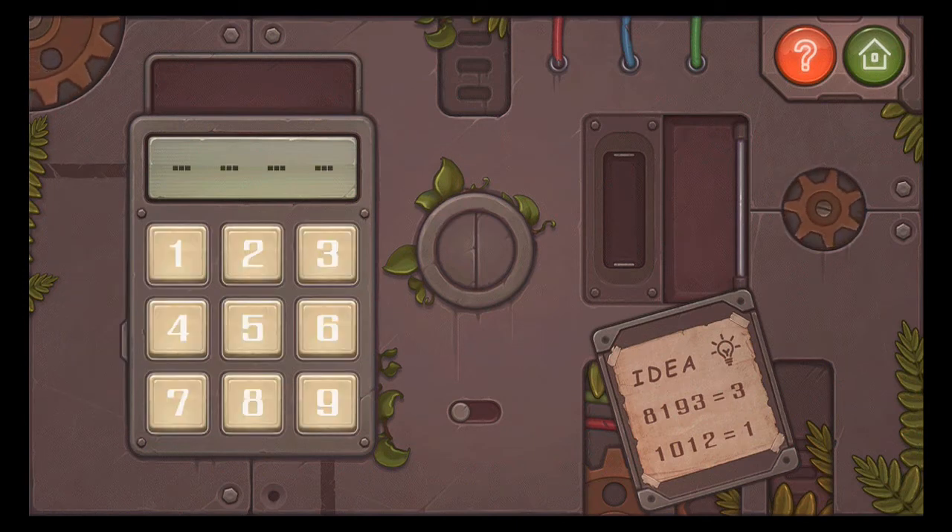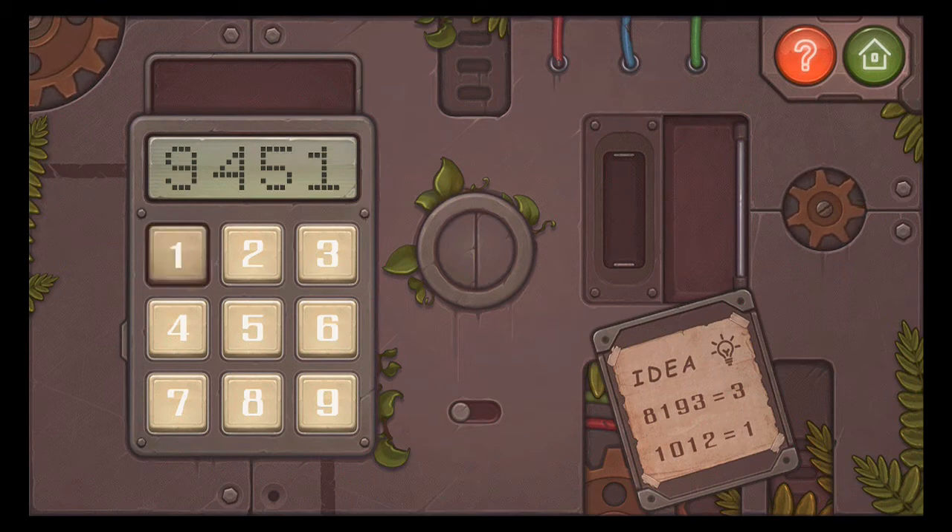So the clue is IDEA. Count the letters in the alphabet: I is 9, D is 4, E is 5, A is 1. So the code is 9, 4, 5, 1.